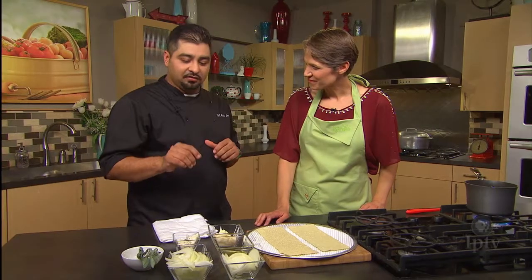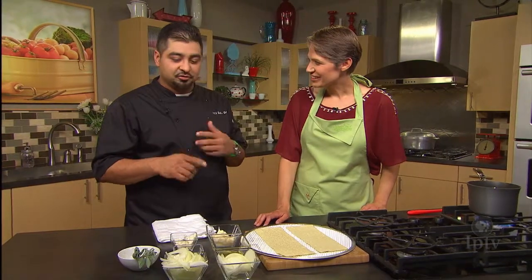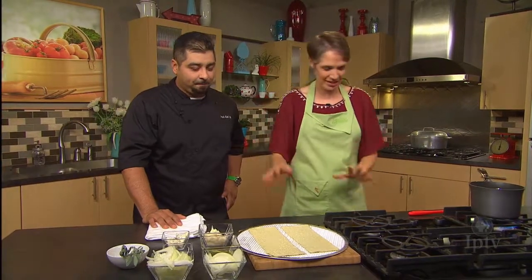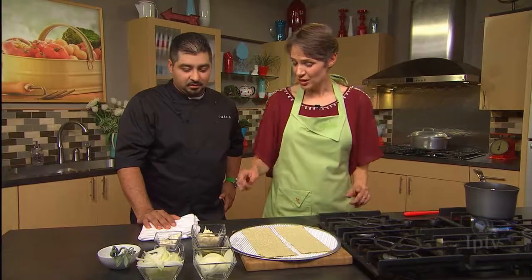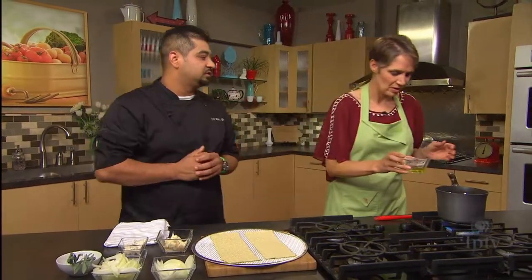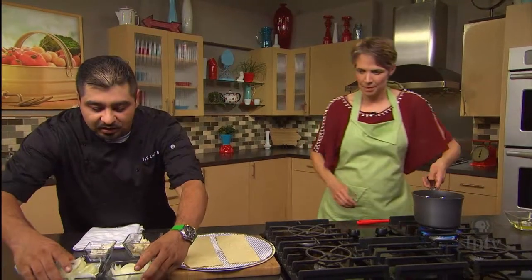All we're going to do is add olive oil and salt, so the sweetness of the onions is just going to pop out. That'll really highlight the onion. Can you add some? Just a tablespoon — drip that in — and that's enough.